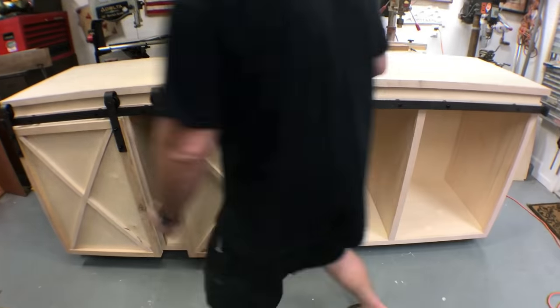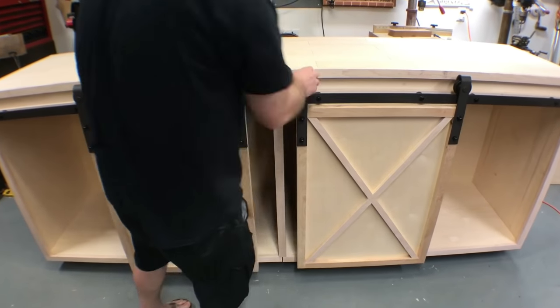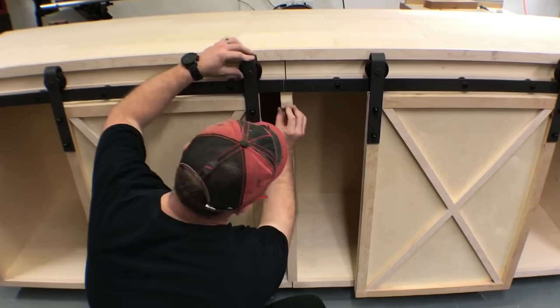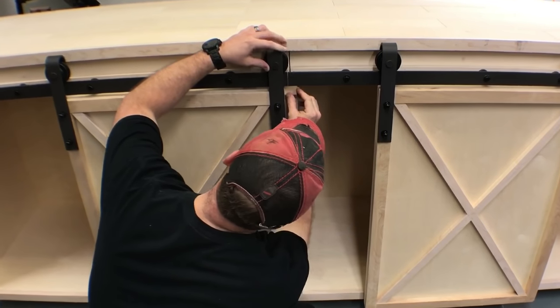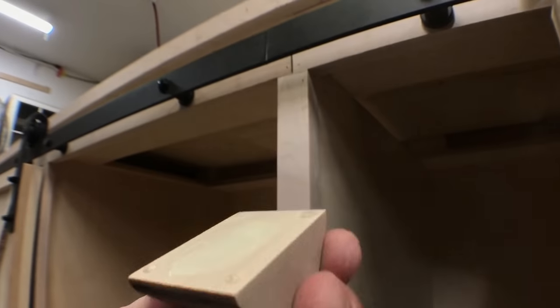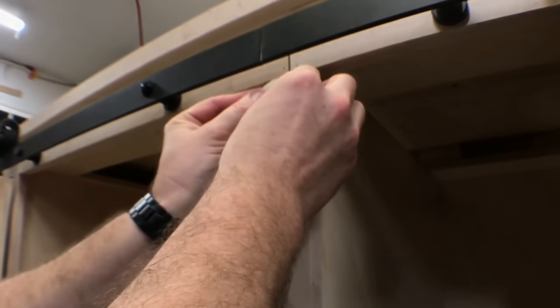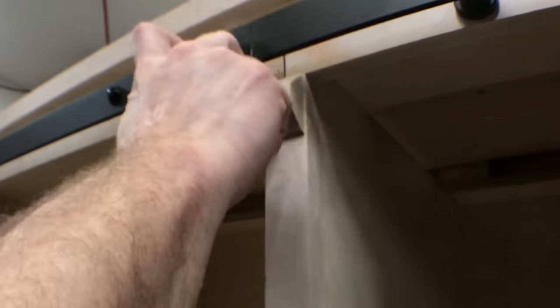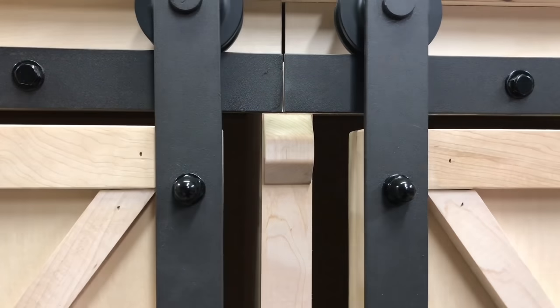I've taken this piece of maple, cut it off at 45 degrees at both ends, and I'm going to attach it to the face frame right in the middle — essentially being a stop block to keep one door from damaging into the other. To attach it, I put some wood glue in the middle and CA glue from 2P10 in the corners, then spray it with the activator. The CA glue works as clamps while the wood glue dries, and this bond is going to be plenty strong to keep the stop block in place.